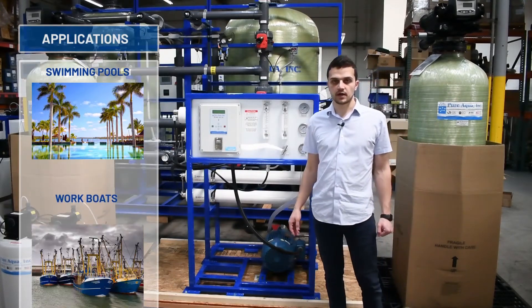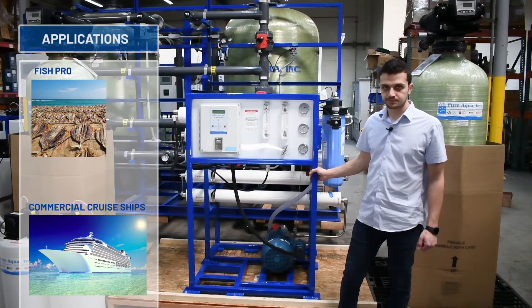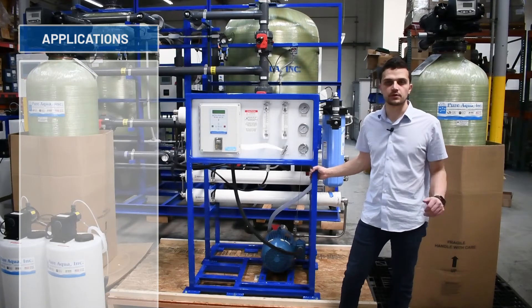This system is going to the country of Ghana. Production has just completed fabrication, and it will be installed on a commercial cruise ship to provide clean potable water throughout the vessel.